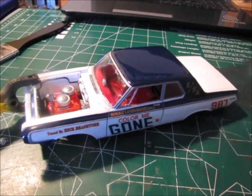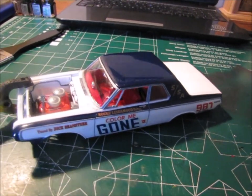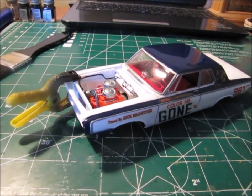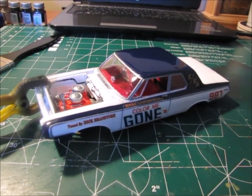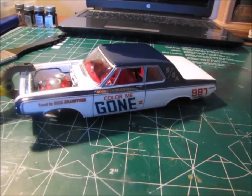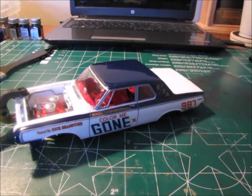Anyway, it's looking pretty decent, but I'm so frustrated with this model. Nothing seems to be fitting together very well. As you can see, I've got this clamp hanging on the front end because the body and the chassis doesn't want to stay together. It's just frustrating.